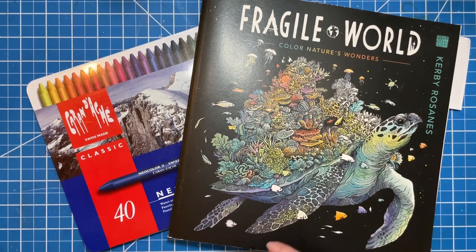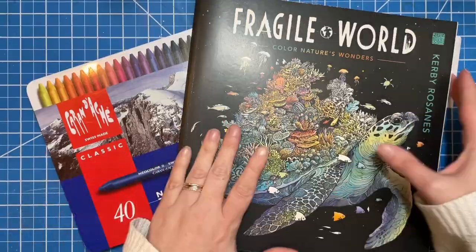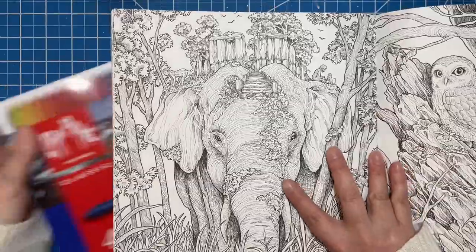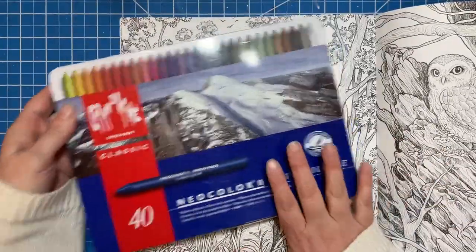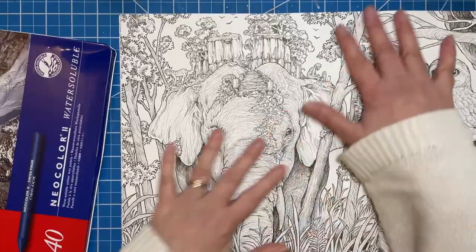All of this is pre-recorded, so I will do my best to answer any questions that you have as I'm chatting with you all. I do want to just get a couple of things out of the way first. We're going to be coloring this gorgeous elephant page today, and I am going to be using my Neo colors. We're going to start with the background — that's what I typically start with when I have these big pages.